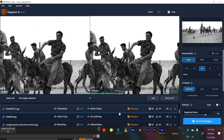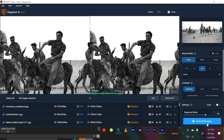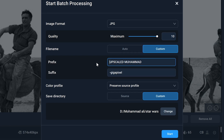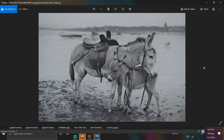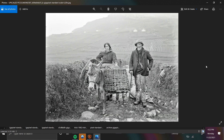Now that you know what the software does, it's really simple. You just select whether you want it 2x or 4x bigger. Since we dropped all these files in at once, you can save all 20 images at the same time. You can save as JPEGs at maximum quality, and under file name I'll do 'custom' and name them 'upscaled donkeys.' Pick wherever you want to save them, click start, and bam — you have 4K to 6K images that were taken a hundred years ago.